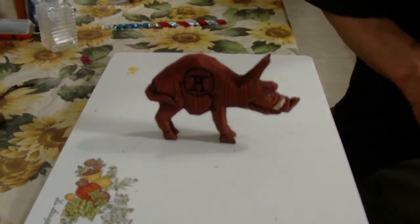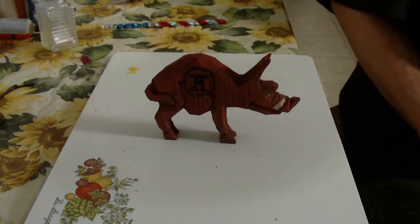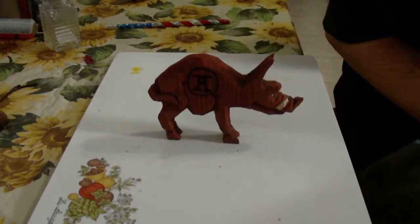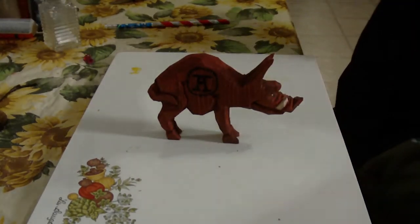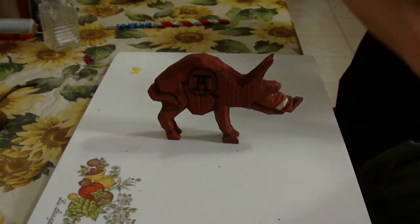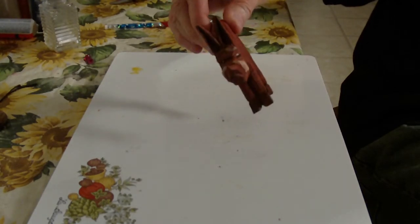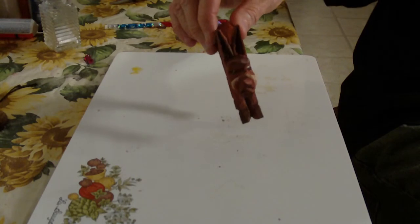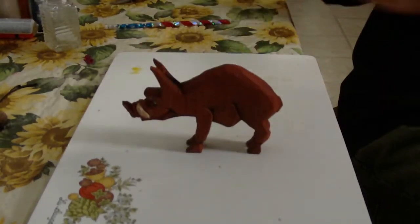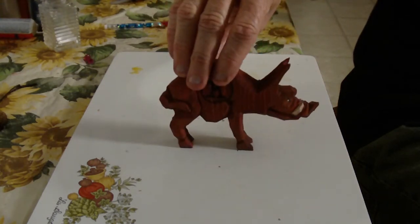I wanted to show you the razorback, or the Arkansas razorback as we might say. I didn't go into great detail because I wanted you to just decide — if you just want to carve a razorback and paint it, that'd be fine. I carved it in the sense of the Arkansas razorback, and I just burned in a circle with an 'A' in it. I basically painted him red, with the tusk white, and you can see the little eyes in there, and some darkness around the ears. It came out all right — it came out what we wanted.